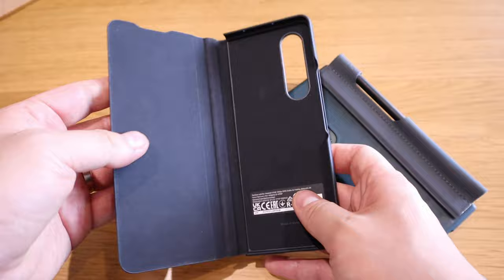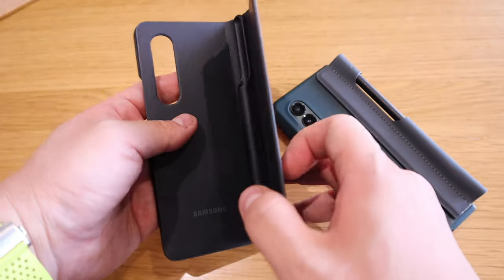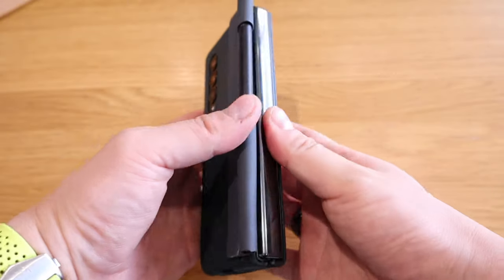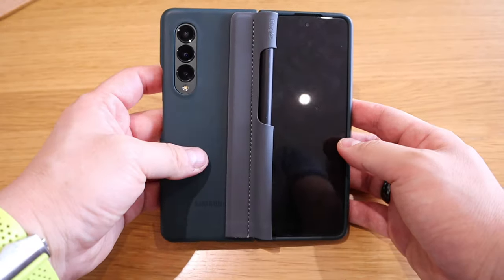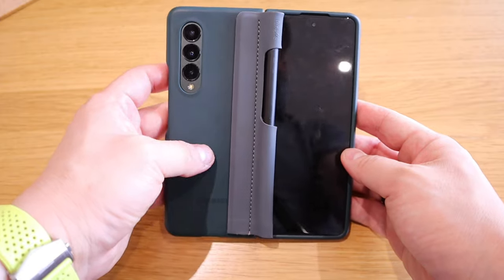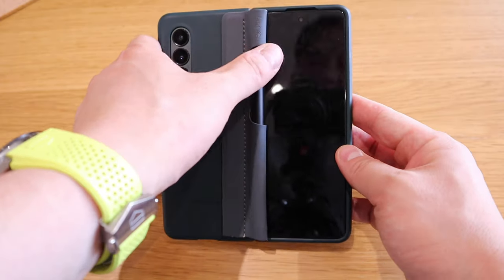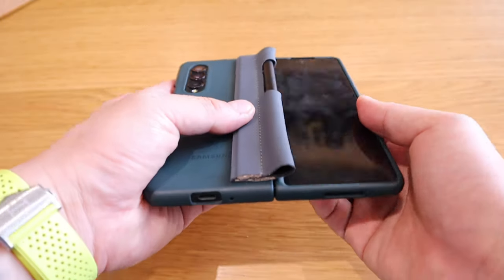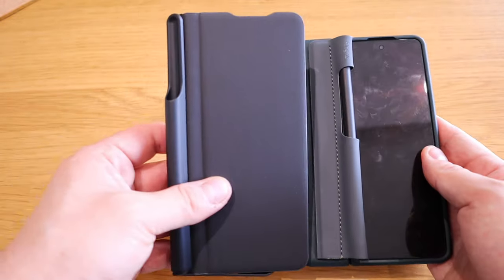The problem we had with this phone case was how do you take a selfie with the wobbly front screen. That's all been resolved — you can actually take a selfie this way. I know it covers a bit of the front screen, but it's not as bad as the previous solution.